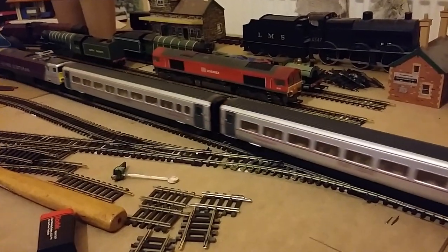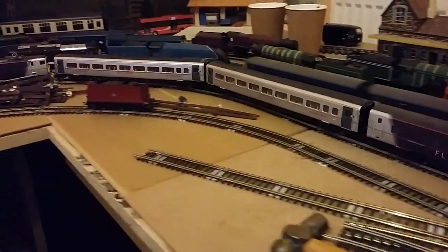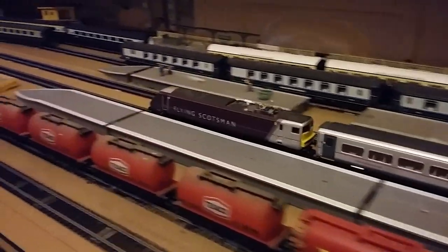This is where I restarted laying the layout. And all the tracks now, I put in place where I want them.